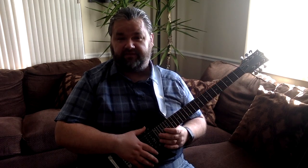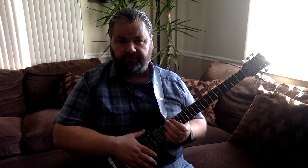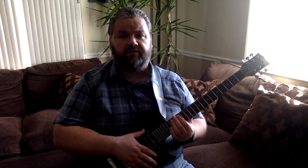So there you have it. This is the ESP LTD EC10 electric guitar. It sells for about $200 on Amazon with a gig bag included. I highly recommend it if you already play a little bit, or even if you're starting out and want something of good quality. It's a great choice for a beginner or an early intermediate player.